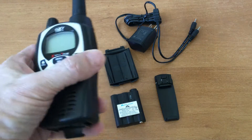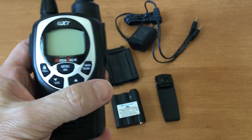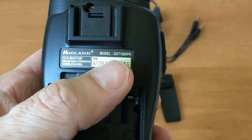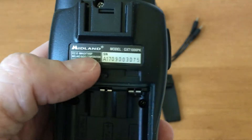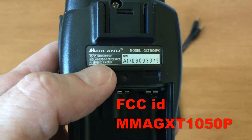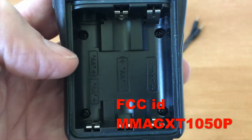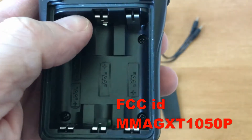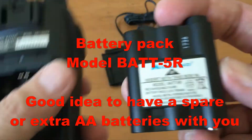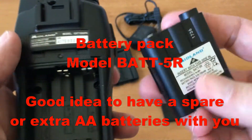This is the GXT 1000 series Midland radios — the Extra Talk. The model number is GXT 1000 PK, FCC ID MMA GXT 1050 P. It can use four double-A batteries, one of which fits up into a hole, and it also has a rechargeable battery pack. This knob fits up into that hole.